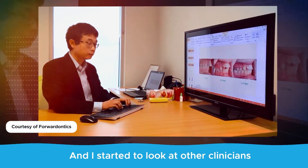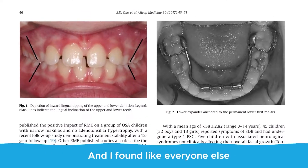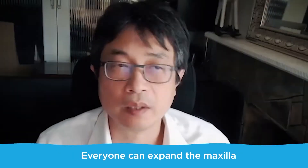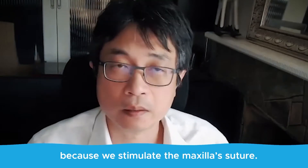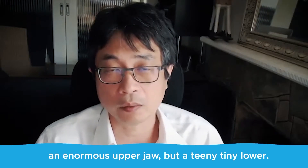I started to look at other clinicians who have been successful with lower expansion, and I found — like everyone else — that you can't expand the mandible. There's no suture to expand the mandible. Everyone can expand the maxilla because we stimulate the midpalatal suture, but we run into a situation where we've got an enormous upper jaw but a teeny tiny lower.